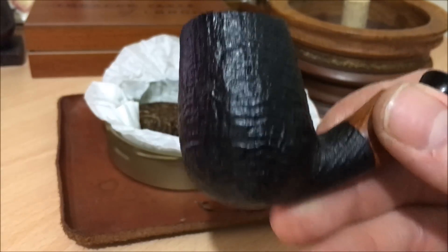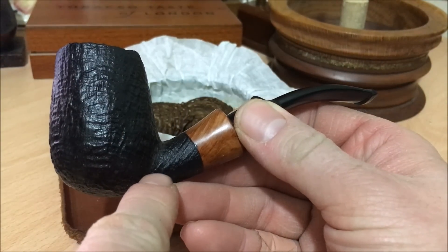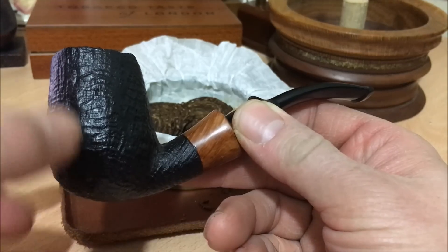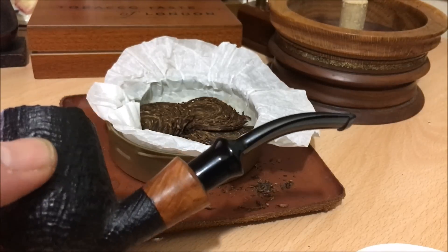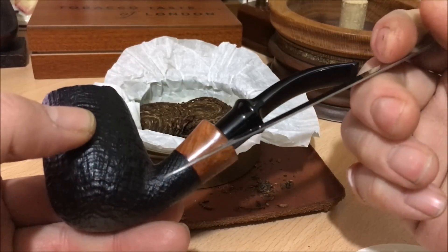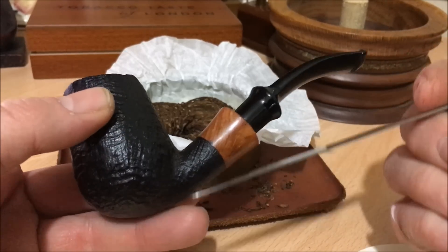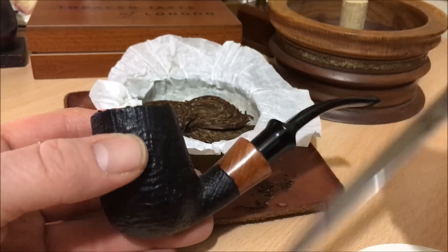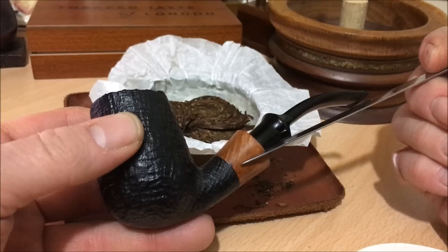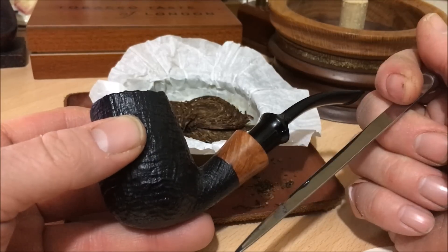So, gurgle — just in case you don't know — how gurgle works is that the moisture collected from the bottom of the tobacco, if you have any kind of nook or cranny, gathers there. With bent pipes, a drill bit is straight, so it can only go in a straight direction. When the pipe carver is drilling the bowl chamber, he has to get the trajectory exactly right to meet the bottom of the chamber. Most will probably drill the shank first and then drill the chamber to meet it.